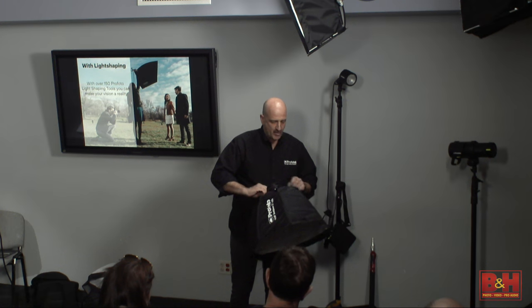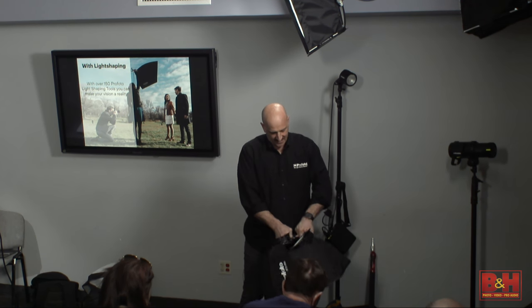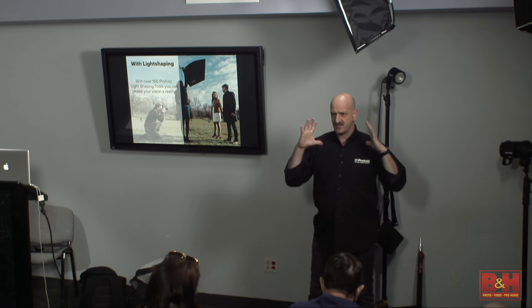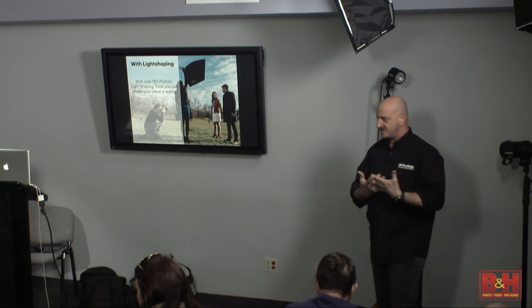Taking these soft boxes apart and putting them together is incredibly easy — you lift it up and push it in. It's a patent-pending design. I'll pass this around so you can feel it. It's very lightweight and portable. All our soft boxes have grids available for the front. If you want to keep the light from spreading and focus it more on the subject to control the light, you use the grid.